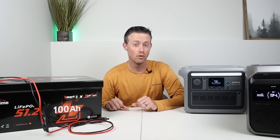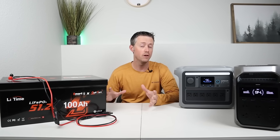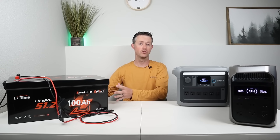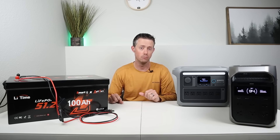One of the best options for a DIY expansion battery is using a 48 volt battery. They come in all different sizes and shapes. Right here is Litime's smart golf cart battery. It's a 100 amp hour model, so it's fairly large at over 5 kilowatt hours, but there are also smaller options available.